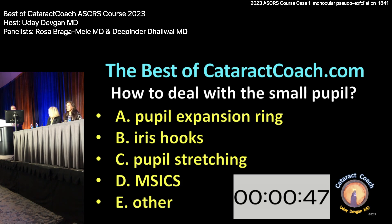Rosa: I would do 'other.' What's 'other'? I would put in some intracameral phenylephrine. These pupils in pseudoexfoliation don't tend to move. I actually don't like expanding them because they can become floppy afterwards. They can bleed because she's older. She's moving a lot. What I would do is stain the capsule — even though it's not a dense cataract — to see if the capsulorhexis starts to move, because you might need capsular tension hooks for this case. Yikes.